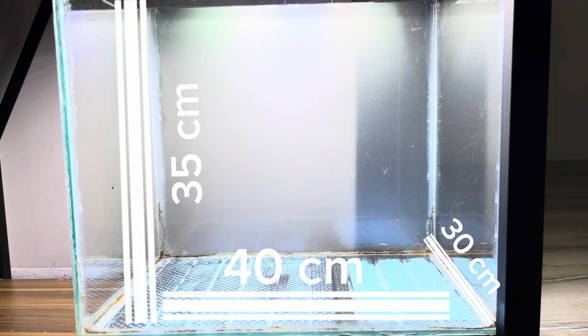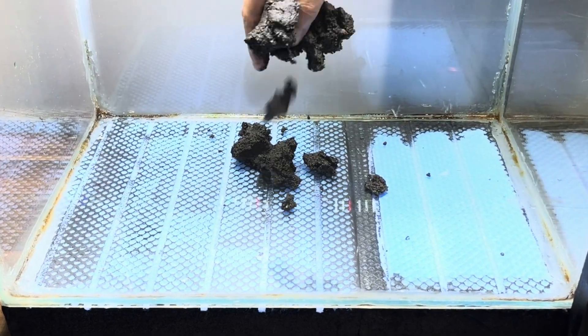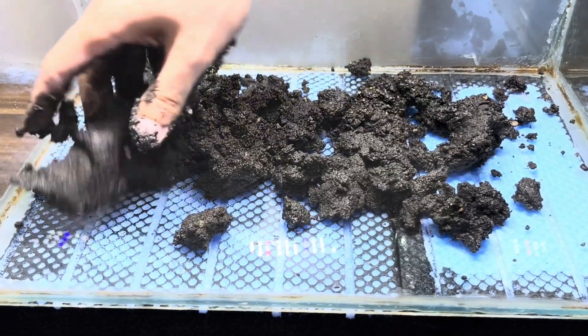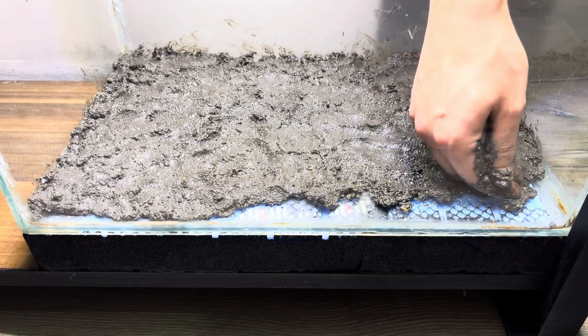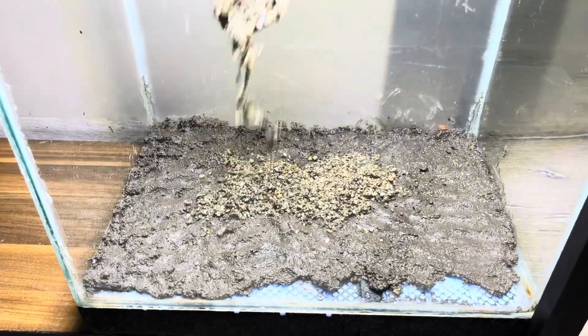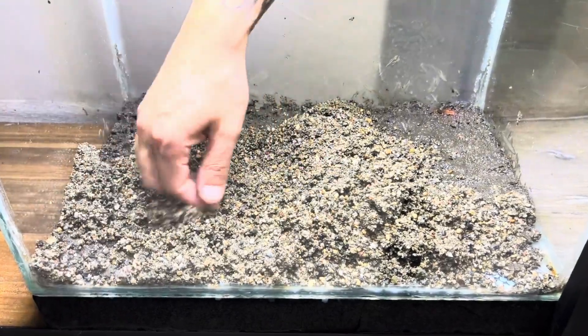I chose a tank that is not too big for this ecosystem. The tank has a water capacity of 40 liters — 10 gallons. For the bottom layer I'm using organic garden soil that I collected from my own garden. I have never used fertilizers or pesticides in my garden, so I'm sure this soil is completely natural. I sifted the soil to separate it from any unwanted matter.